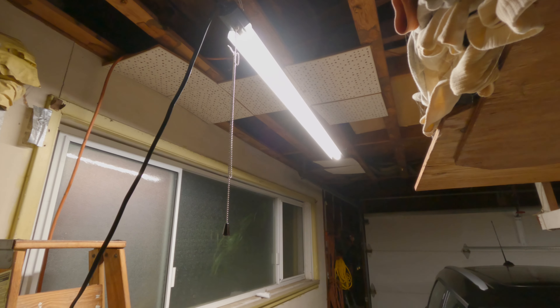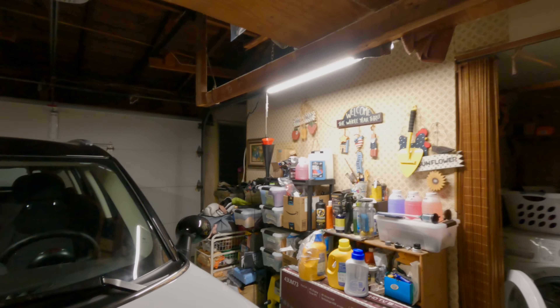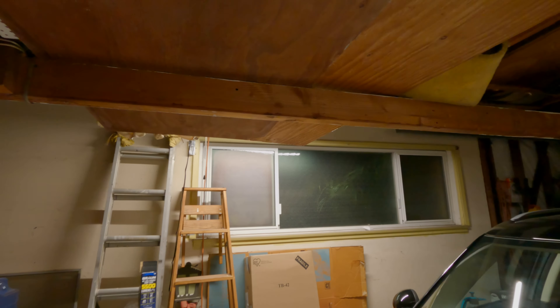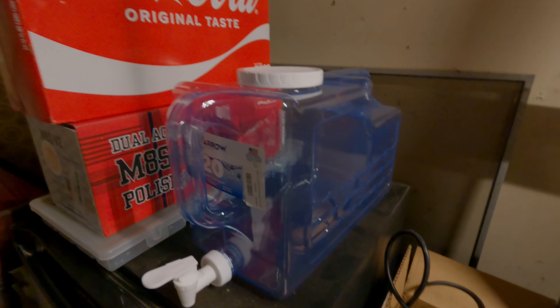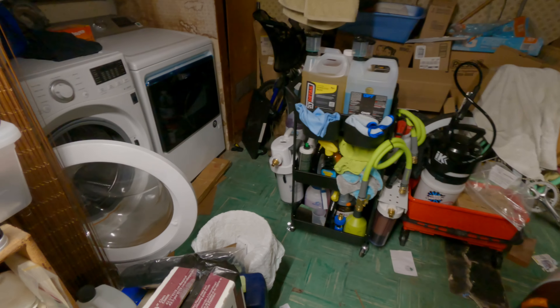I added another LED shop light right here — it used to be fluorescent over there. I got these from Harbor Freight — bought both for 40 bucks on sale and they light up pretty good. I installed that one back in December and this one in January. I haven't filled this little jug up yet — I gotta wait on the resin to be changed.